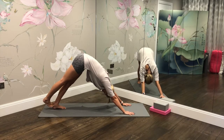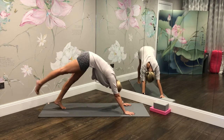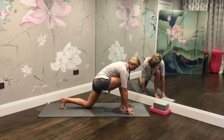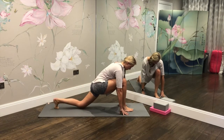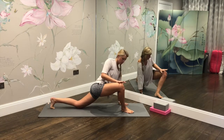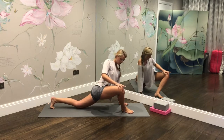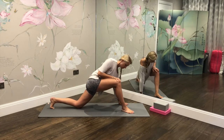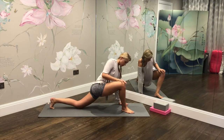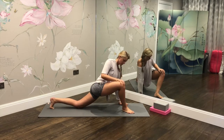Returning to your downward facing dog, then rise your right leg up into the air, stepping it forward and dropping the left knee down. Slide the left knee back as far as you can so you feel a slight stretch in that back hip flexor. Then push the knee of the right leg out and then bring it in, gently opening out through the front and back hip flexor, using the breathing and moving the knee in a circular motion.